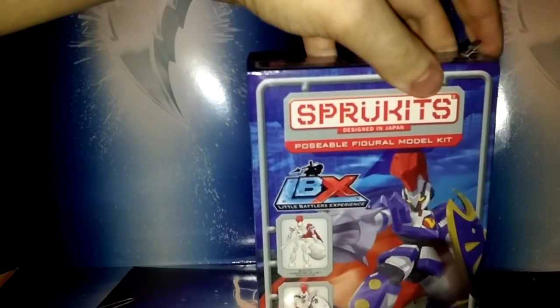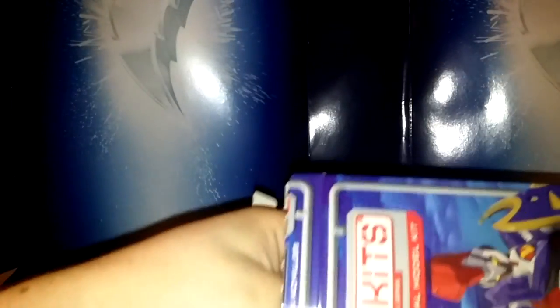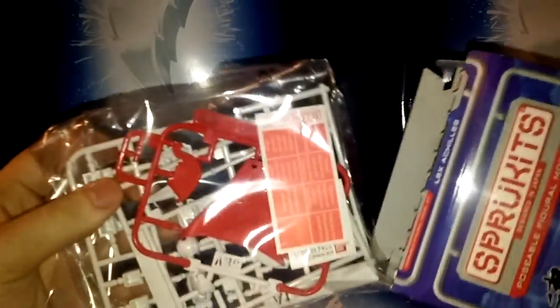I'm just gonna do this. This is completely brand new — the tab is just right here, hasn't been opened or anything. So without further ado, let's get into assembly. Let's start with opening up, put that off to the side, and of course the tab never works all the way so just finish it off with your hand. Let's reach inside and see what we've got to work with.